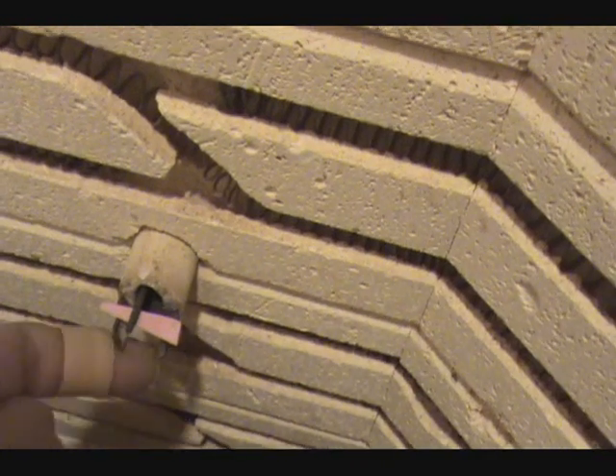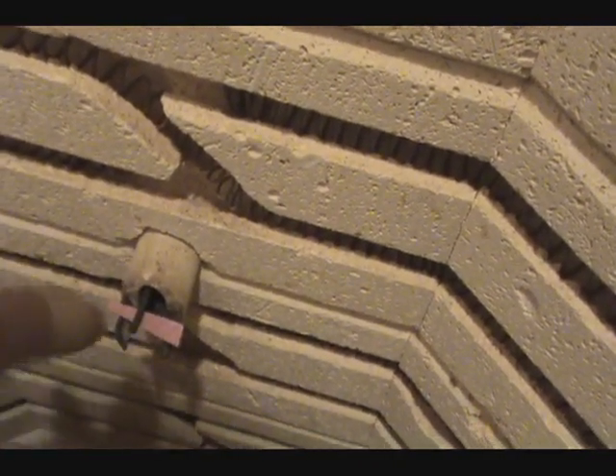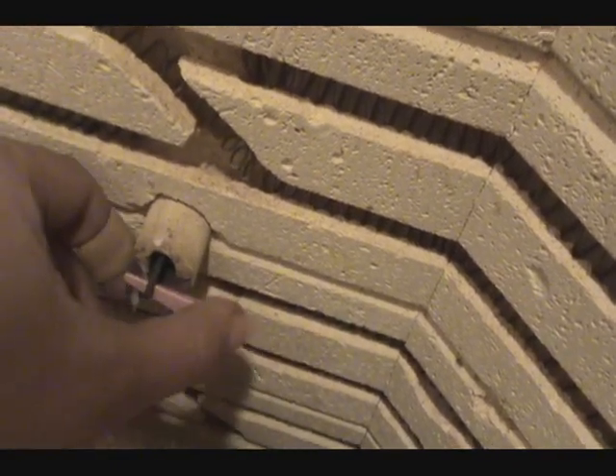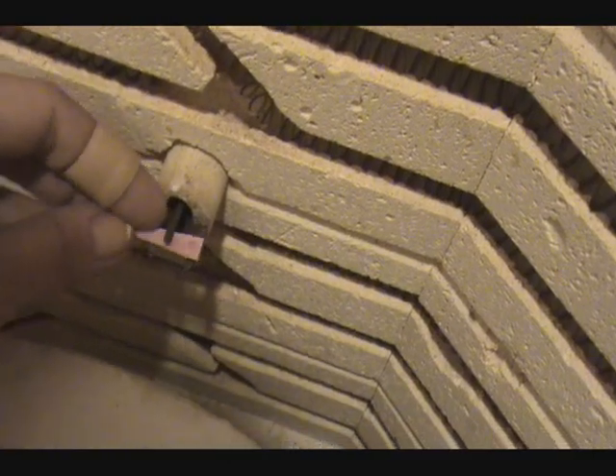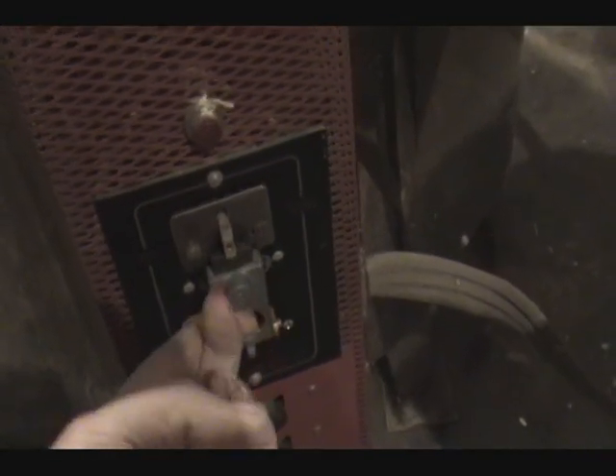There are two things underneath, one on the left and one on the right, and then there's one on the top that holds it in. This top thing kind of jiggles around and you put it in there and center it. Of course, when the cone melts, it drops. In addition to putting the cone in the cone sitter, you have to flip this switch, and that's where we're ready to go as far as the cone sitter goes.